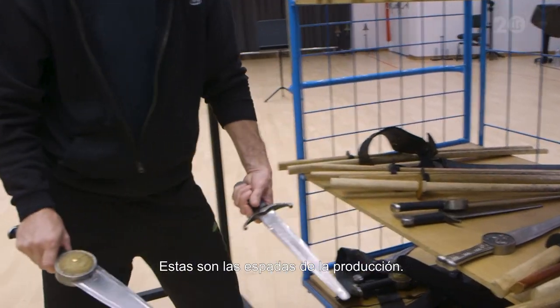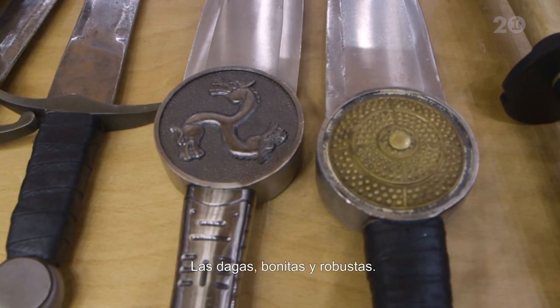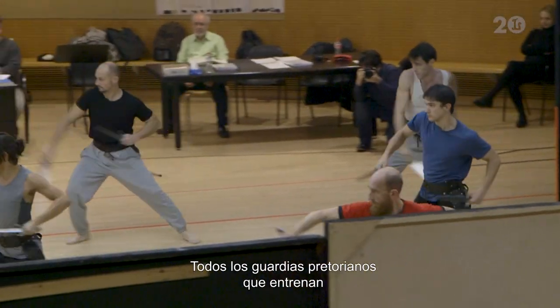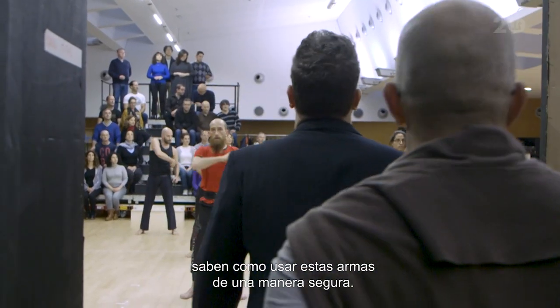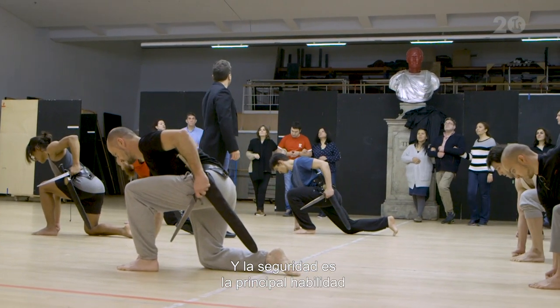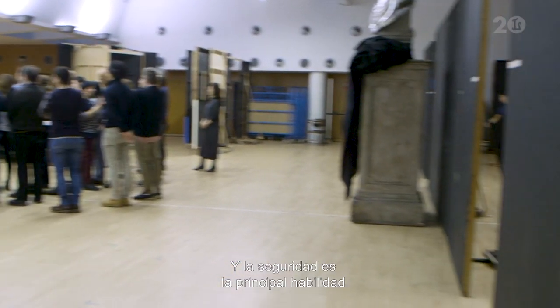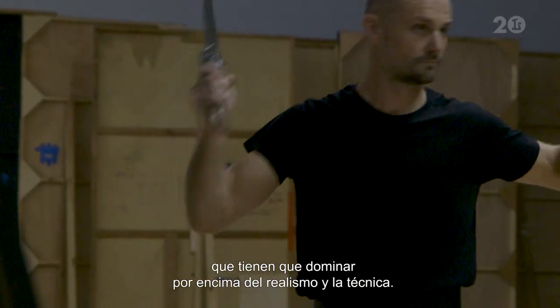These are the show swords. Quite sturdy. Dagger nice and strong. All the Praetorian who train know how to use these swords correctly, properly, safely — and safety is the primary sort of foundation skill — and then realism and strong technique on top of that.